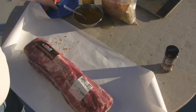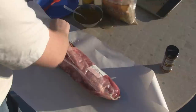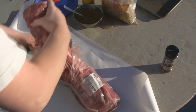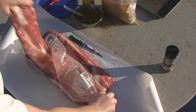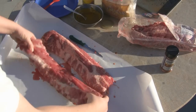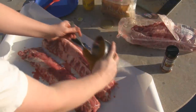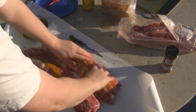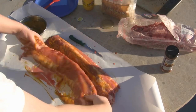Let's get a couple of these ribs out. We're going to be cooking two of these today and freezing the last one for another day. Now you want to coat the ribs in your mustard mixture, whatever it is.